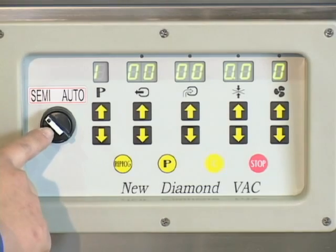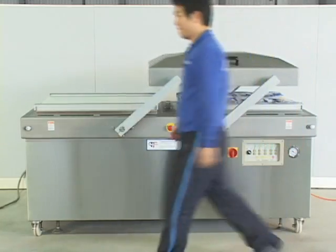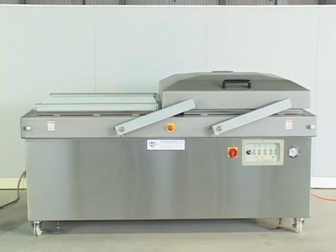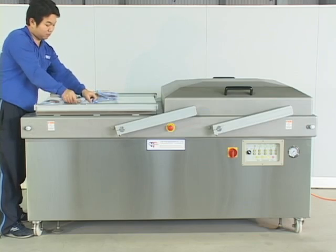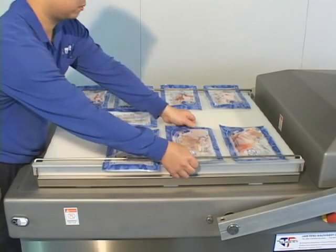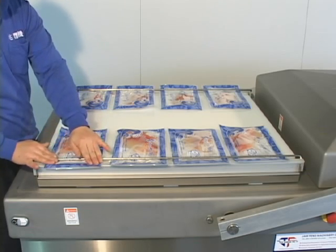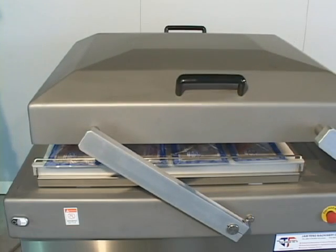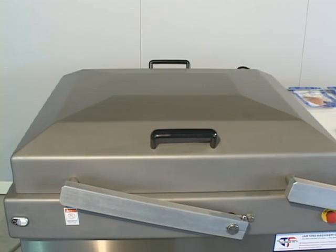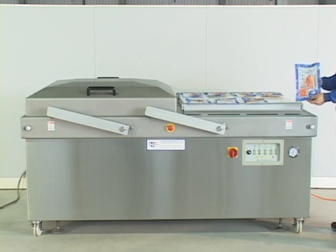Semi-automatic mode: Press the start button. The machine begins the vacuum, gas flushing, sealing, and cooling process. Meanwhile, the worker can proceed to put other bags in another chamber, which will improve higher efficiency. After the process is finished, press the start button again. The lid will then move to another chamber automatically to begin a new vacuum packaging process.